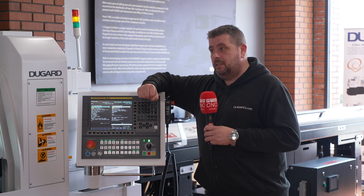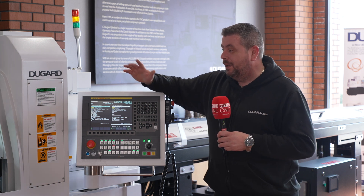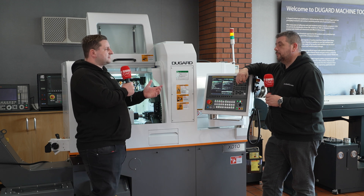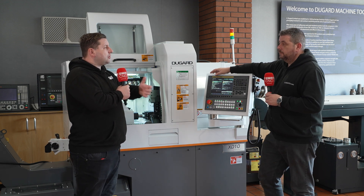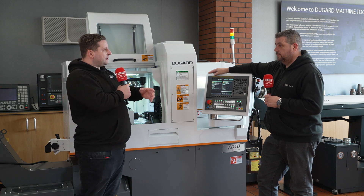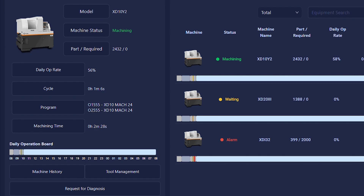I wouldn't advise it as a full remote operation — I'd still recommend you have somebody stood next to the machine at some point — but you can monitor everything you need to from anywhere you can get a signal. That must also help with the skill gap problem, because if your programmer goes on holiday this machine's not going to run. But with the software, you only need an apprentice stood there checking on it, and if anything's wrong they let you know and you can change it while you're away.